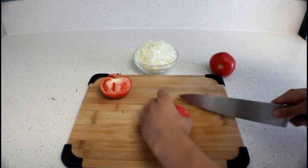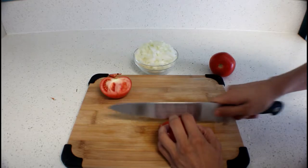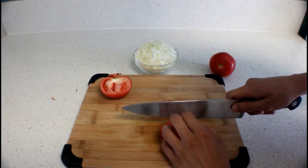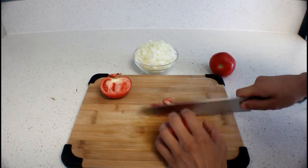That should be good. Now we're just gonna start chopping down. Do this with the rest of your tomatoes.